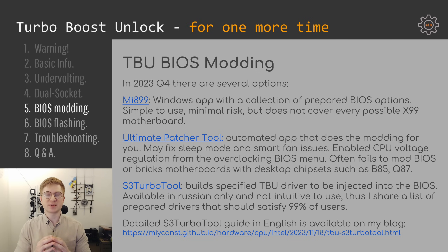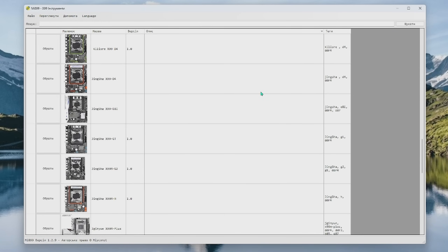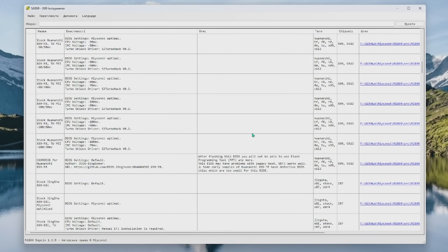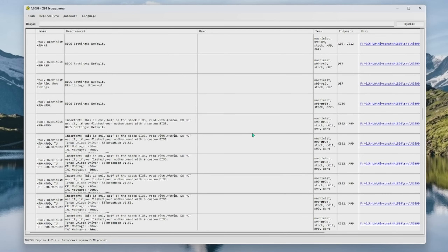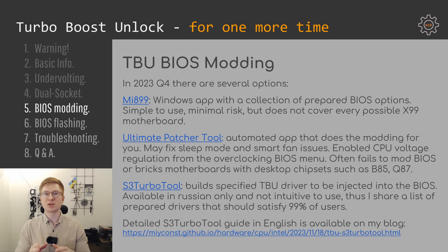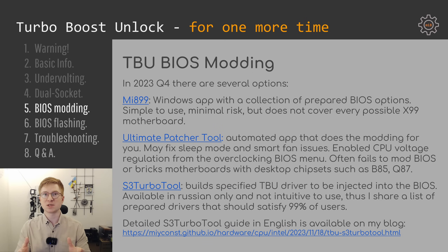Now let's talk about BIOS modification and how to actually inject Turbo Boost Unlock into your X99 BIOS. The first and simplest option is my Mi899 application, which has a whole bunch of different BIOS options for different motherboards with different voltage reductions. Mi899 on its own doesn't do anything — it's just a convenient UI to pick your motherboard, pick a BIOS, and flash it. Unfortunately I don't have the capacity to buy every possible Chinese motherboard, so it's likely you won't find some of the latest motherboards in Mi899. In that case you can take a look at the Ultimate Patcher Tool, which actually modifies your BIOS — if you have a dump of your BIOS you can use it to mod the BIOS and achieve Turbo Boost Unlock.